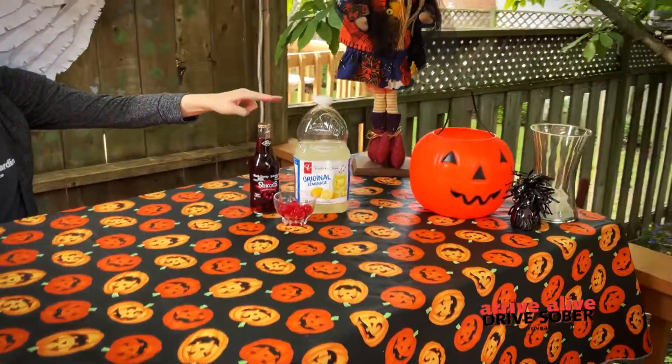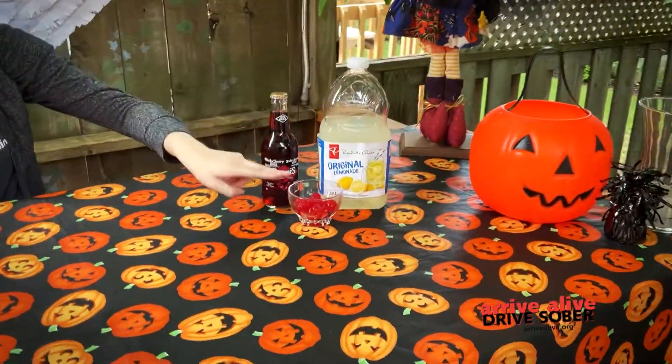Hi, I'm Leah from Revive Alive Drive Sober and this Halloween we're going to learn to make Vampire Bites. First we're going to need some black cherry soda, some lemonade, and maraschino cherries.